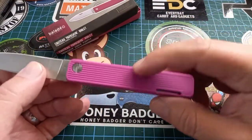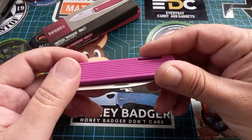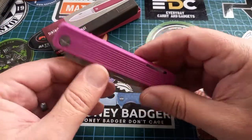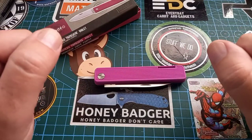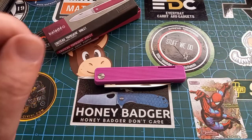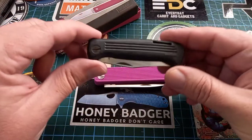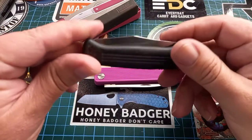There's no pocket clip or anything like that, but it's not going to scratch up your phone or whatever. The reason I saw this knife and immediately thought 'I need to get this' is because one of my favorite old knives is this little guy.